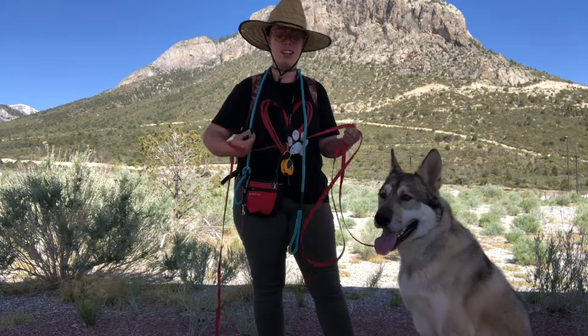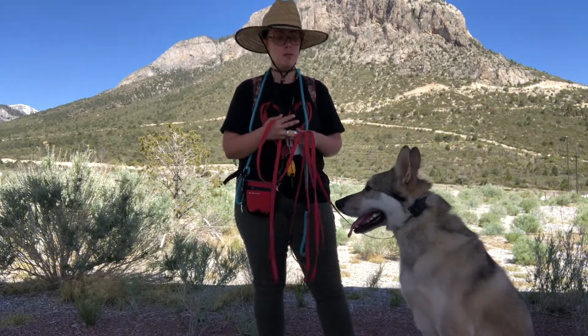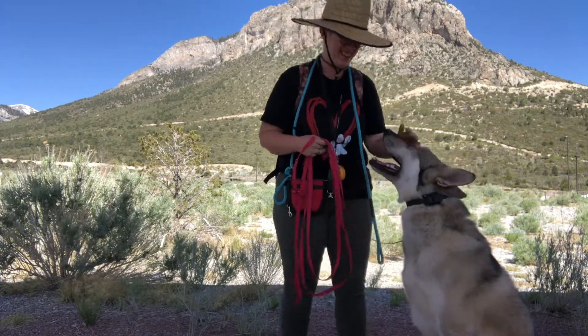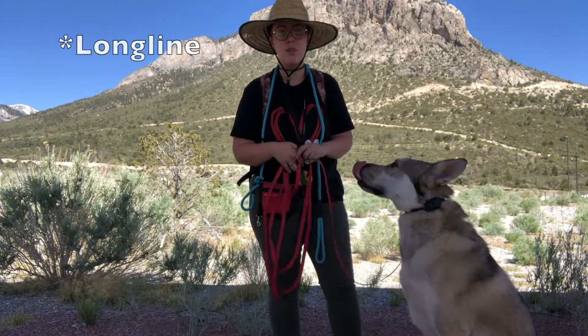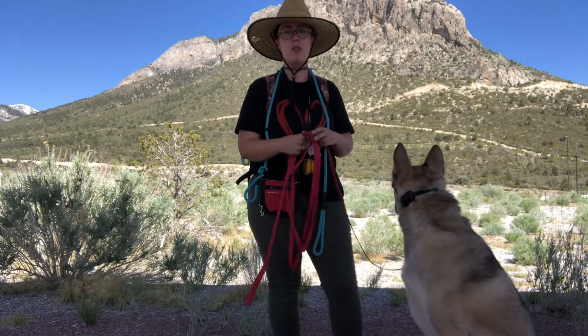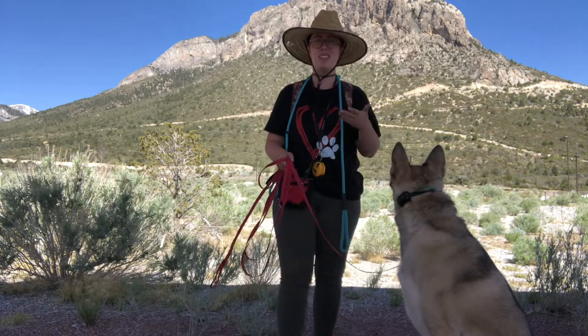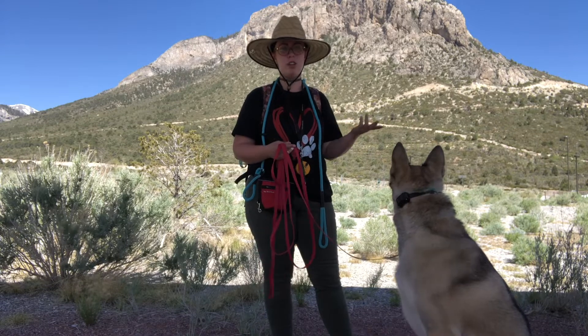I'm sure it's really frustrating when it gets bound up and tangled and knotted or caught on something, wrapped around your dog's leg, they pee on it. There are so many things that could go wrong when you're using a long line and plenty that can go right. But we want to use it in a way that makes it less stressful for everyone involved. If you stop every five minutes and untangle your dog from their line, it's going to be really frustrating for both you and your pup.